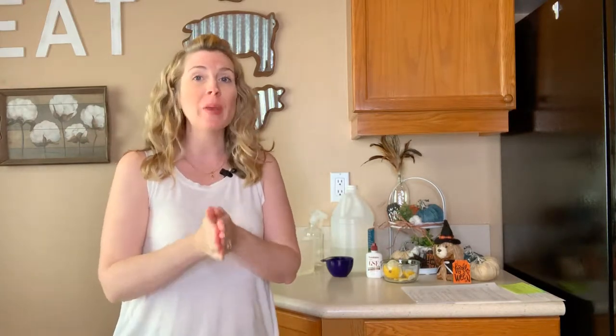The cleaners you're using in your house could be harming your dogs and cats. Hey guys, I'm Jessica, the Furry Family Coach, and in this video we're going to be making a pet-safe, non-toxic, all-purpose homemade cleaner so that you can stop using the store-bought chemicals that could be harming your pets.